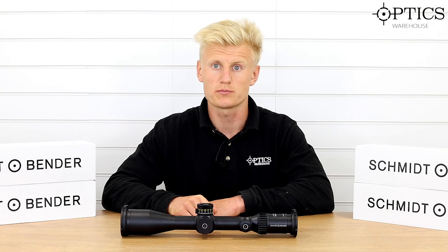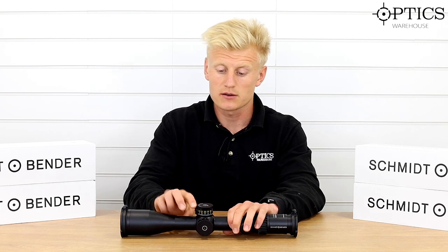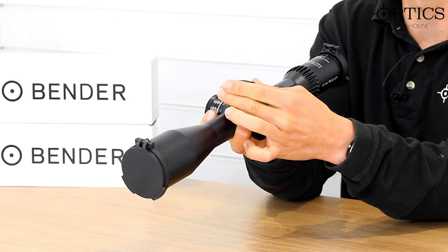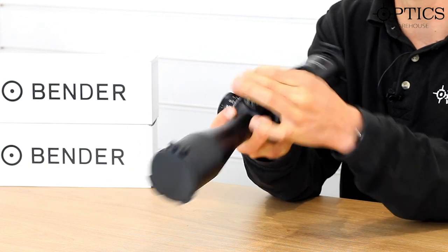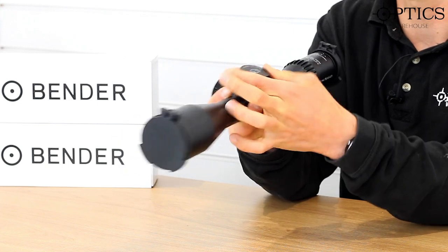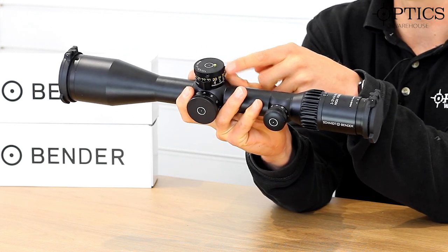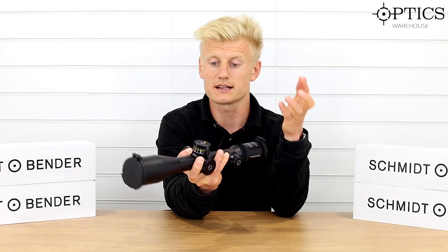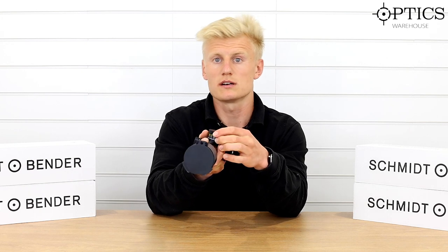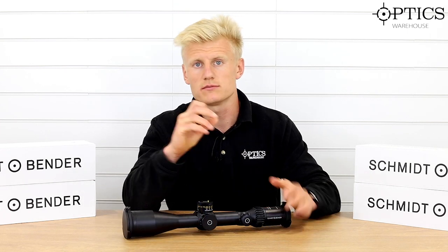This particular model comes with the Double Turn 2 Plus. The difference between the Double Turn 2 and the Double Turn 2 Plus is that the Plus comes with a tactile indicator, located here. This is currently in locked mode. I pull it onto the next gear which gives me the green setting, allowing me to move the turret freely but with an MTC click. To save the MTC click I pull it through to the black setting, so I can turn the turret quickly without those heavier indented clicks. That tactile indicator pops up on my second revolution — meaning it's tactile, I can feel it in the field with gloves on.